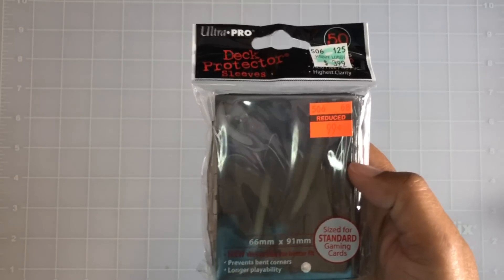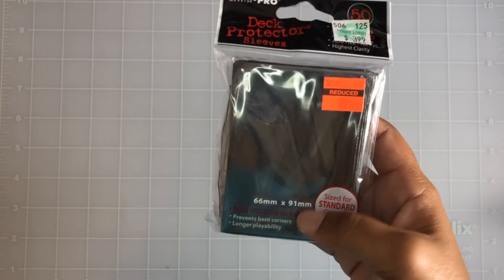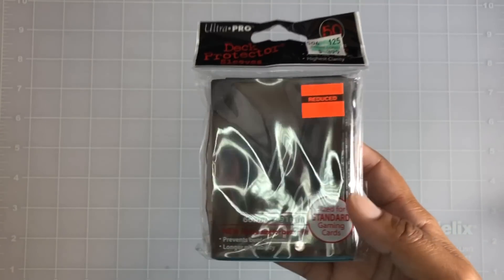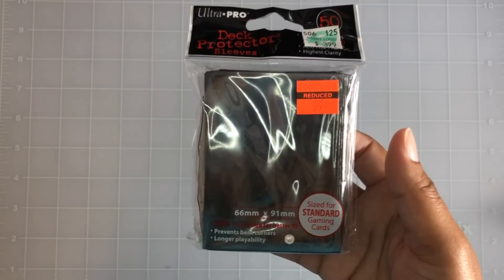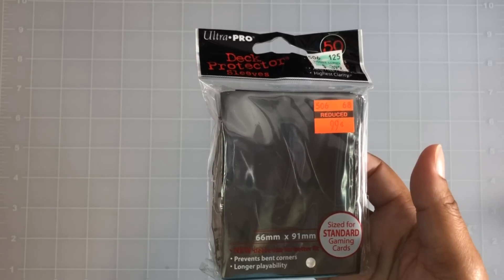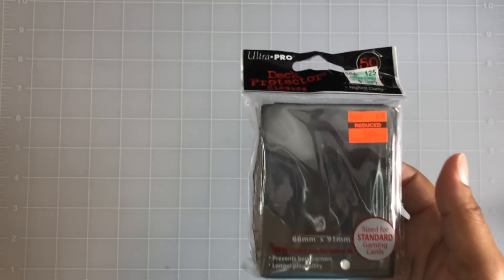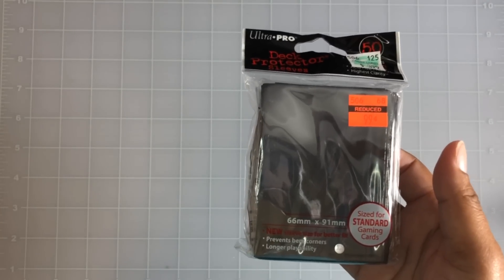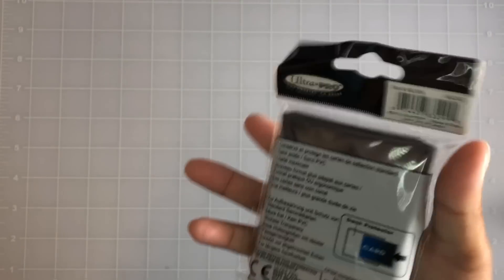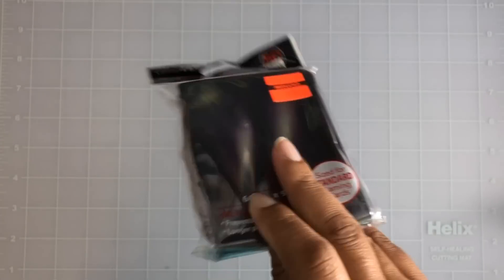I found these two storage envelope things. First, this one is a deck protector — reduced from $3.99 to 99 cents. It's basically to protect gaming cards and stuff like that. I used to collect Marvel comic cards when I was younger and I actually still have my collection in mint condition. My brother keeps trying to take them and I'm like, 'No, leave my stuff alone!' These will be good for things like that. They come in different colors too — red and I want to say white as well.